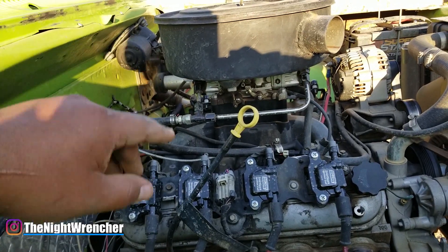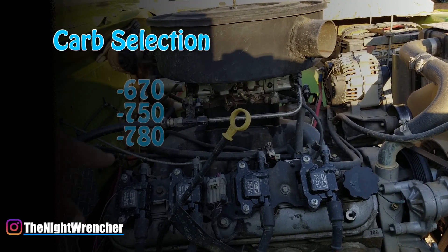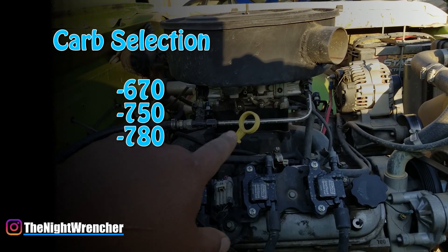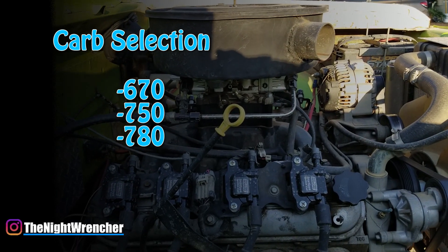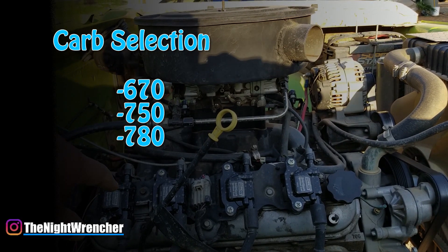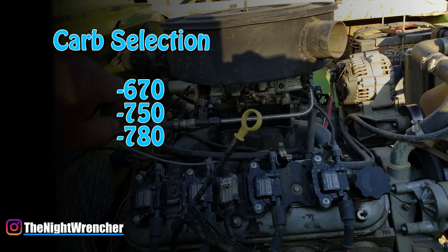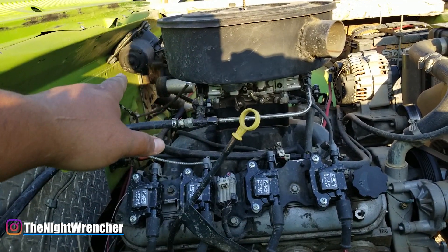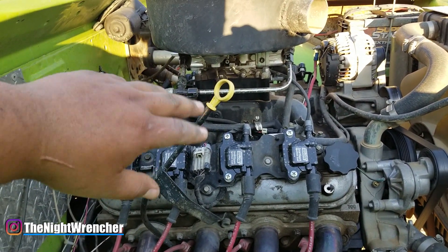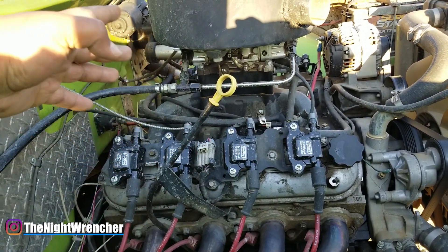If you're running a modified 5.3, a 6 liter, or a modified 6 liter, your options for carburetors are probably going to be 670, 750, and 780 — those are the three sizes I would go with. If it's a mild 5.3 or a fairly stock 6.0, a 670 will be more than enough. If you plan to modify them a little bit further, probably beyond 450-500 horsepower, you're going to want to step it up to a 750 or a 780 depending on what's available to you. Same things apply for jetting. I haven't done the jetting on a 6 liter personally, but I can't imagine it's too much higher than what a 5.3 needs. I do assume it's going to be higher — the question is by how much.